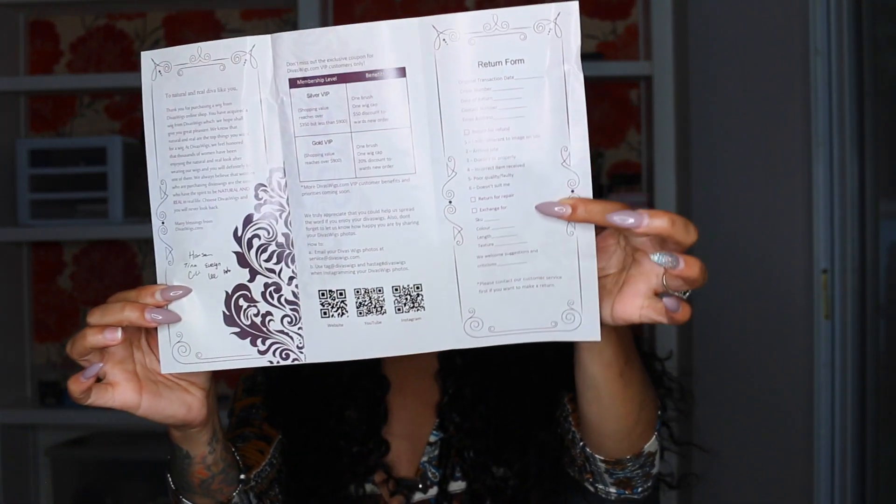They do have a return form on the inside, so keep that — don't cut the lace off if you don't like it, because you can get a refund. Especially if it doesn't look like mine: I have a serious issue with companies that don't send the same hair they send me to their customers. I have cut off a lot of companies for that reason. But just so you know, there is a refund and return form in the pamphlet they provide, so if you don't like it, please send it back and get your refund.